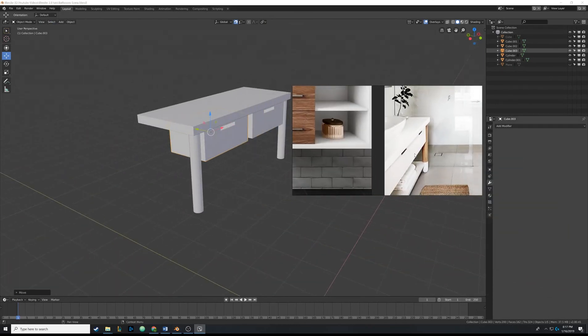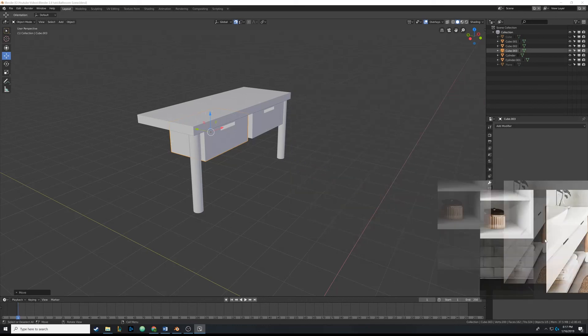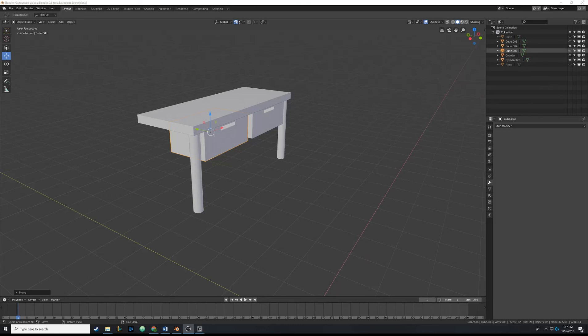We now have a pretty nifty looking table - you can see the similarities to the reference. In the next video we're going to actually model the sink, and I think I'm going to connect the table first as well. Thanks for watching - I hope I wasn't going too fast or too slow. If you have any comments please leave them below, I love constructive criticism.